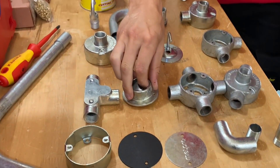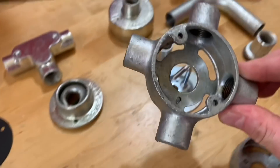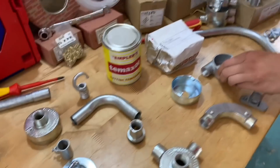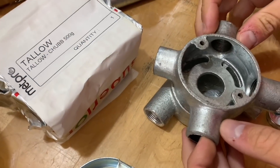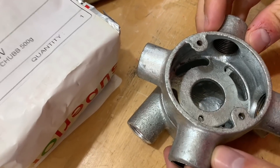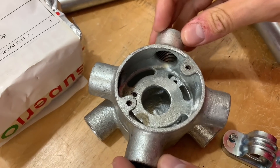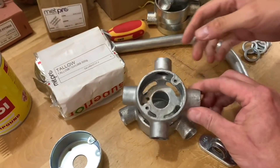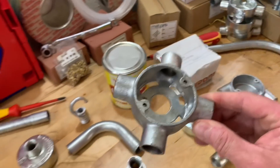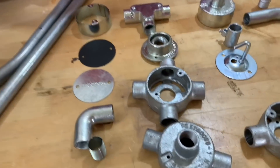We've got an extension intersection box — you just drop that on top of a standard box already installed if you want to continue a conduit system on without breaking into it. That's really clever. They do all kinds of different ones of these — that one is an intersection box, also called a four-way box, which we saw in a previous video.